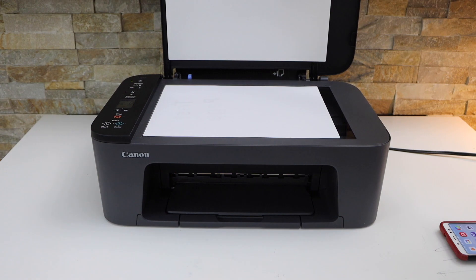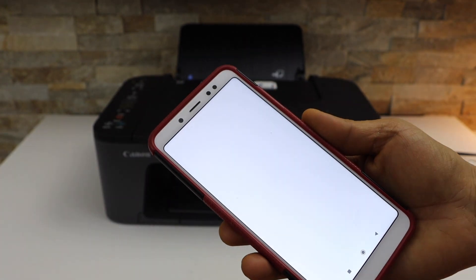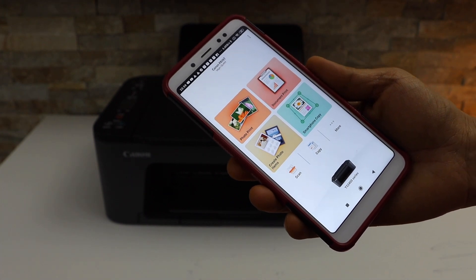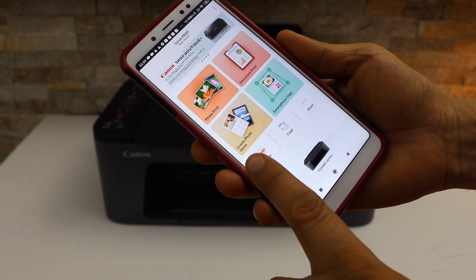Place the page facing downwards. Go to the Canon Print app — you can download this app from the app store. Make sure you have done the complete Wi-Fi setup. Once you do that, go to the scan icon.